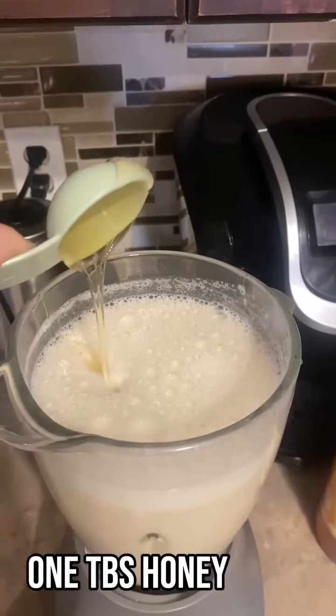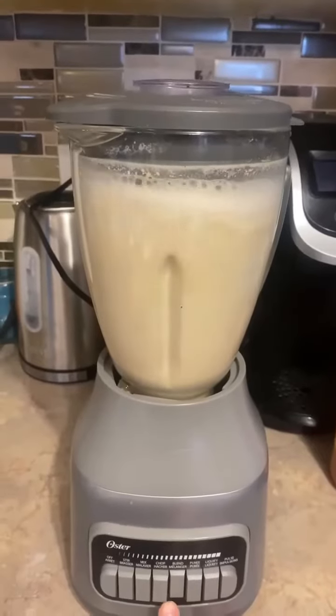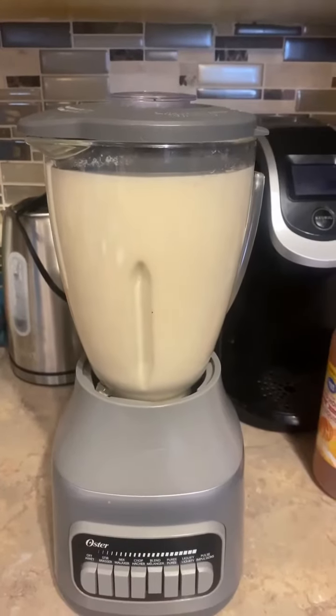We're going to add a tablespoon of honey, a teaspoon of vanilla, a pinch of salt or a couple of shakes, and then we're going to blend that all up again until it's nice and creamy. Everything is mixed together properly.